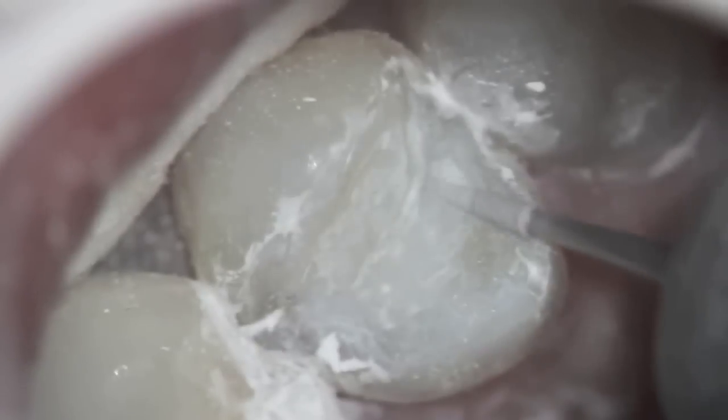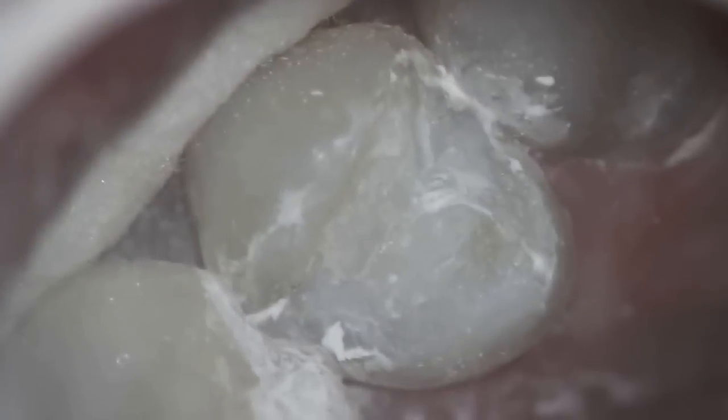With this sort of polishing and carving, we know the filling is not going to last for a long period of time, and we're going to come back and do a crown on it, leaving some of the filling behind because it is a buildup. But this outer aspect will be removed, and we're basically just carving it to look like a tooth and to make sure that the occlusion is proper.